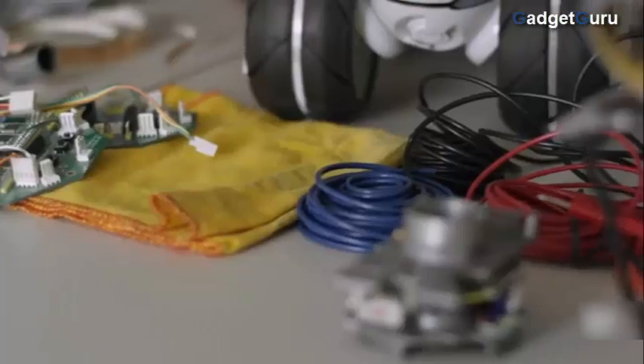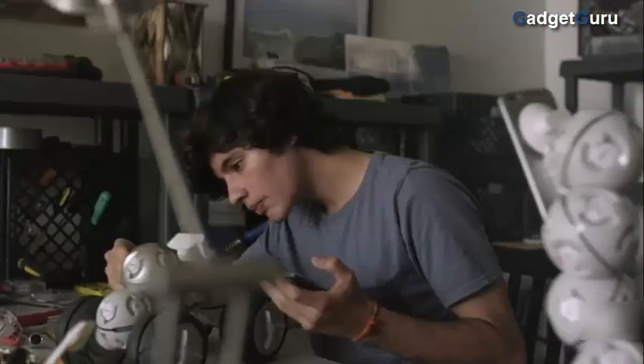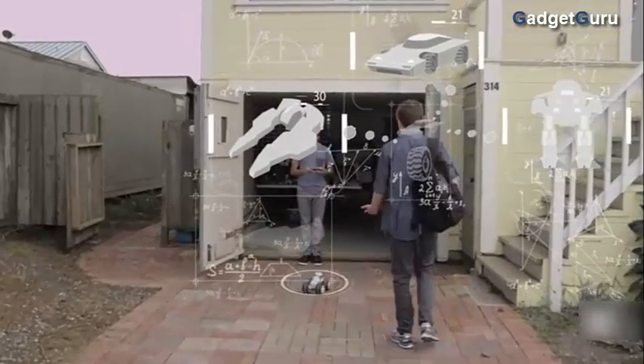What you make is up to you. Cell Robot is an extension of your imagination — a platform for combining building with creativity. Share your imagined inventions and inspire your friends. What will you build?